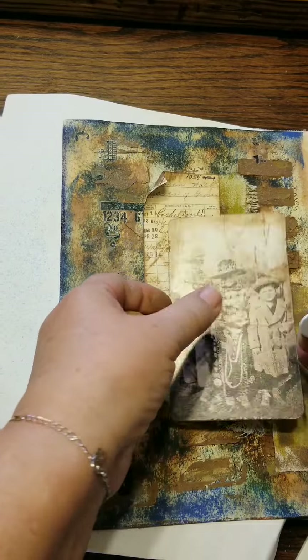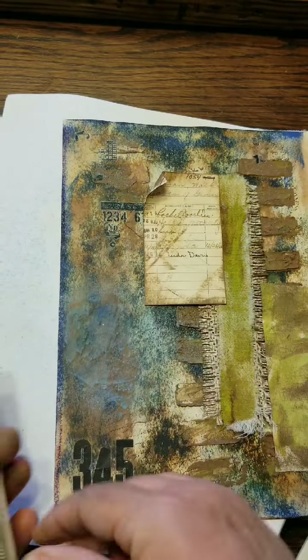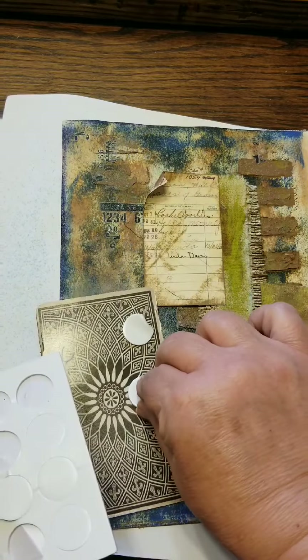Because of the brick, the left side of the picture doesn't lay flat, so I'm going to put some of the little raised dots on there.